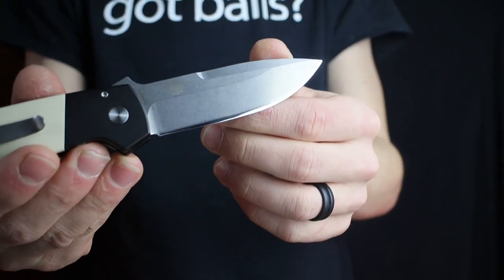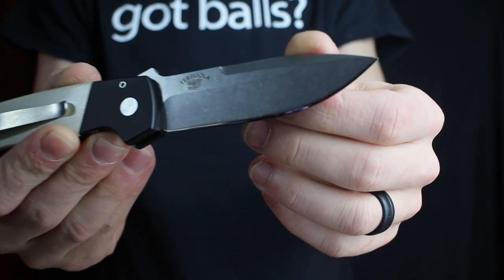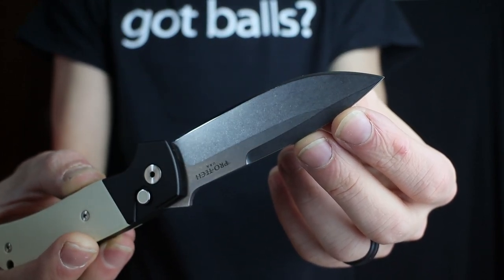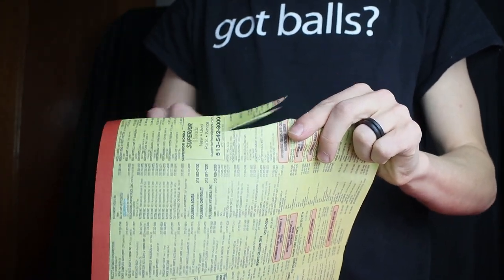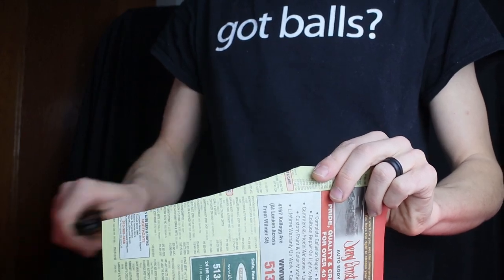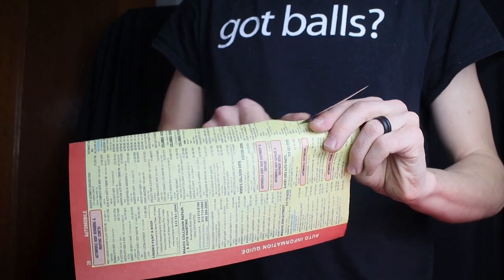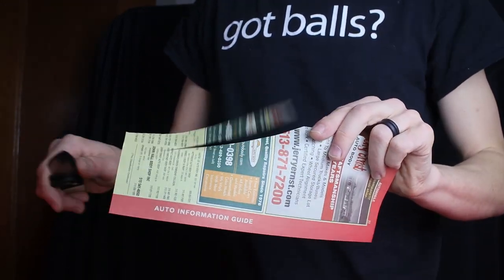Finally, the blade. ProTech isn't exactly the king of thin and slicey blades — they have something of a reputation for having some of the thicker factory grinds out there, and unfortunately the ATCF is no exception. We've got a really thick and hardy piece of Magna Cut to start with, and because that flat grind only starts about 50% of the way down the blade height, we're left with a pretty thick and chunky final cutting edge. The edge bevels were dead even on arrival, but with the factory edge it was okay at best — not a laser beam. You're not going to do any S-cuts into a tissue with this, but it was more than capable of handling normal day-to-day EDC tasks: paper, cardboard boxes, little stuff.